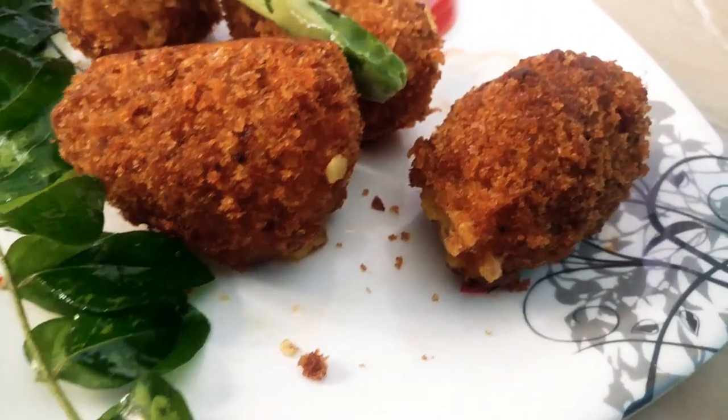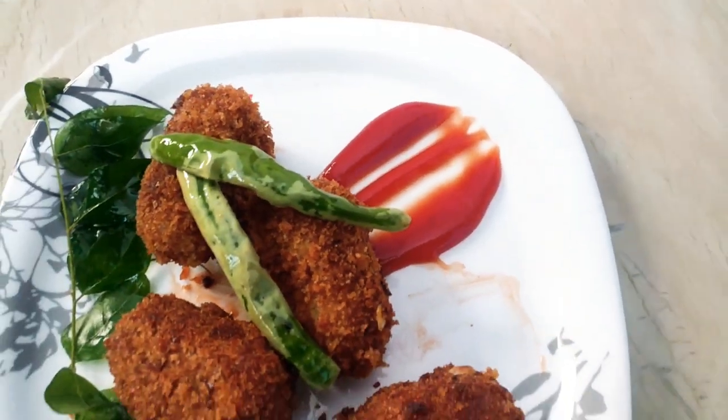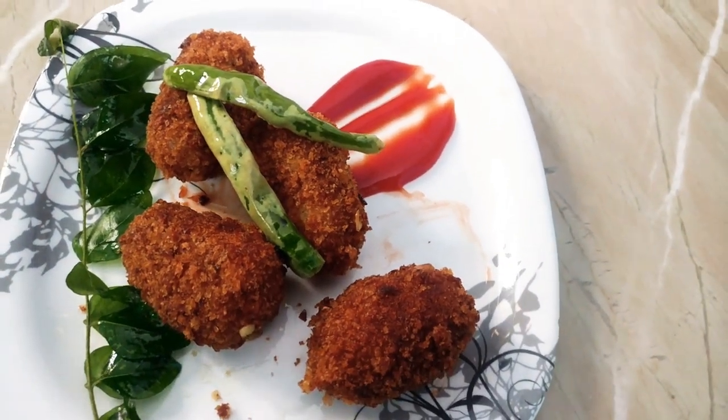Hello friends, welcome back to Praveen's kitchen. In this video, we'll show how to make potato nuggets easily. This is a very simple recipe.